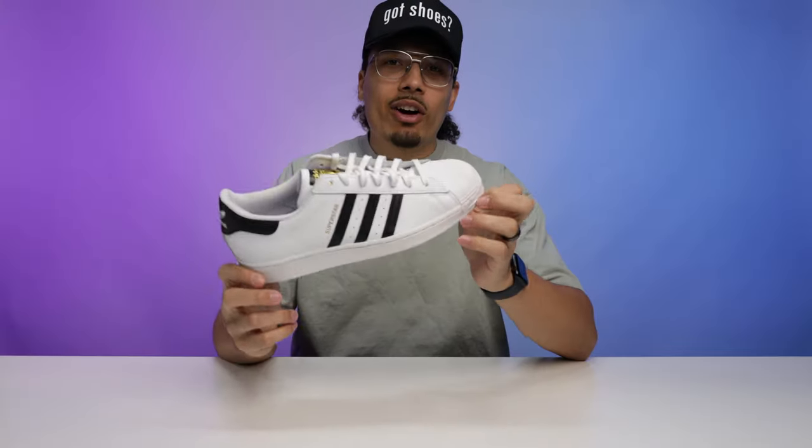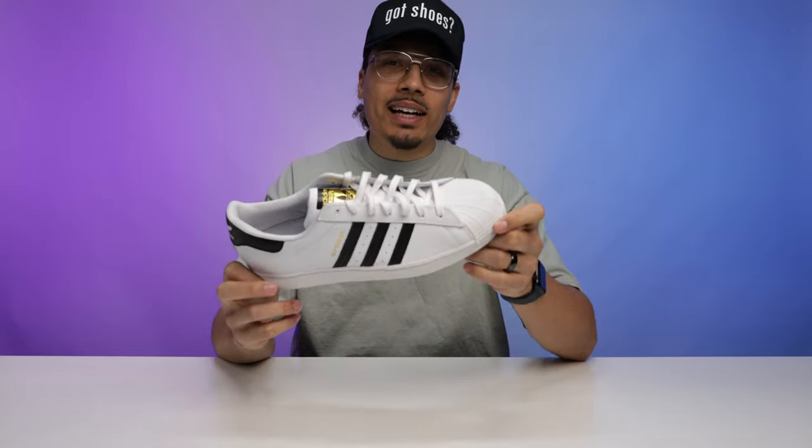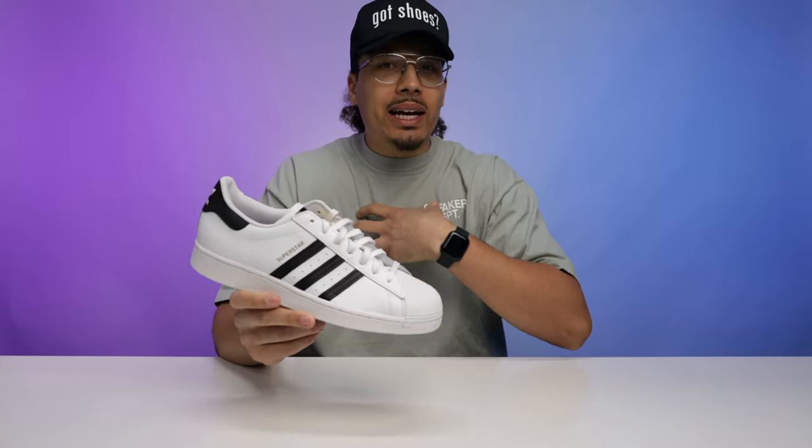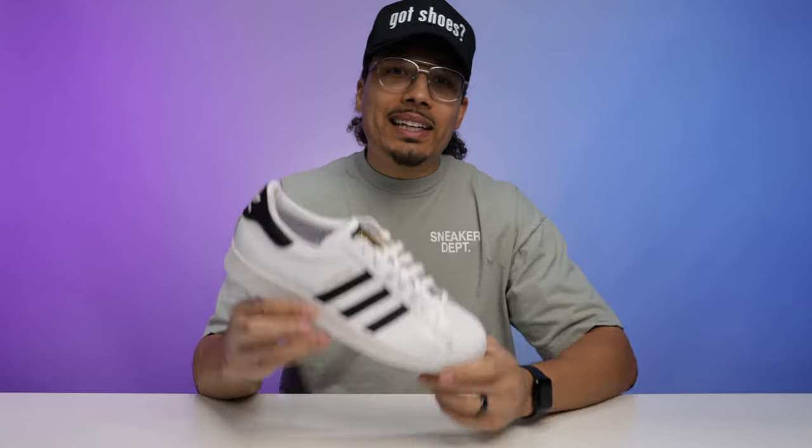After seeing that on-foot look, let me know what you think about that style down below in the comment section. Me personally, it's not really my forte, but I do see a lot of people rocking it, so I had to make sure we mentioned it. Now let's take it to style number two.